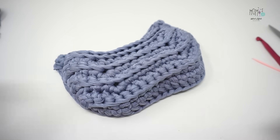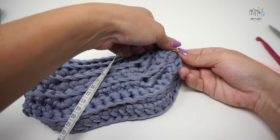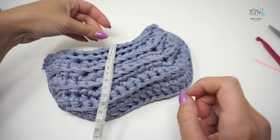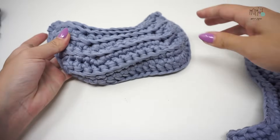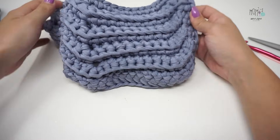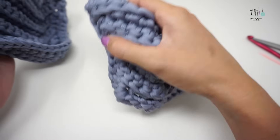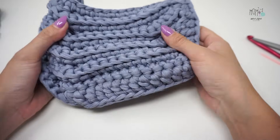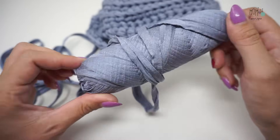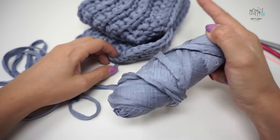Il pannello misurerà esattamente 25 cm per 16 cm. Il lavoro che abbiamo fatto su un pannello lo dobbiamo ripetere anche su un secondo pannello — io già ce l'ho pronto, per cui possiamo andare a cucire entrambi i pannelli. Questo è ciò che mi avanza dalla rocca da 450 grammi di fettuccia: credo di riuscire sia a cucire che a realizzare un bel manico.